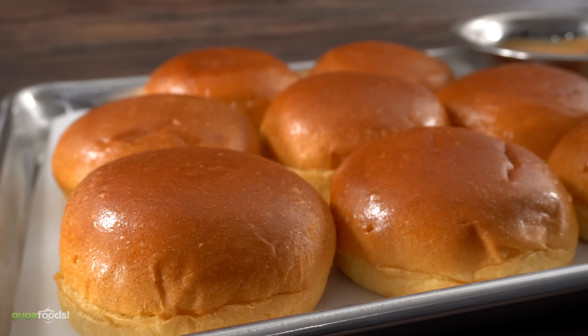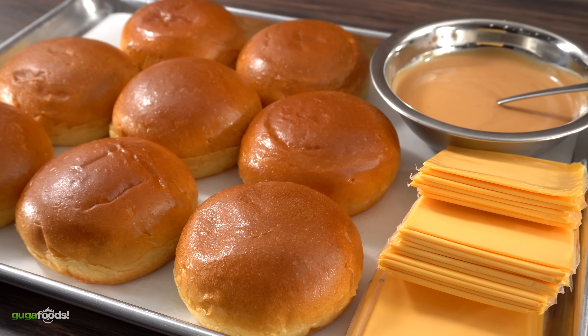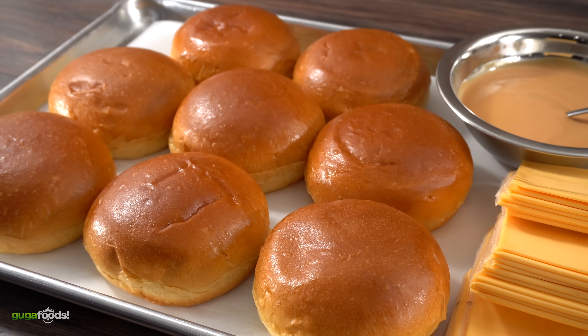For the buns I am using brioche buns. If you don't have brioche buns available in your area you can also make Guga's buns — it's quite similar but not the same. If you haven't seen that video yet make sure you check it out, it's an awesome video. But now that we have everything ready, it is time to get cooking.